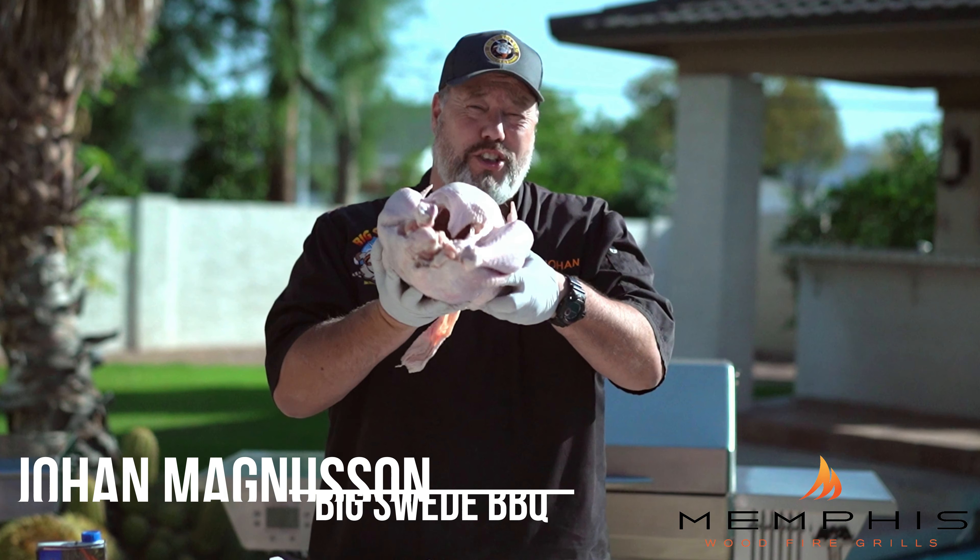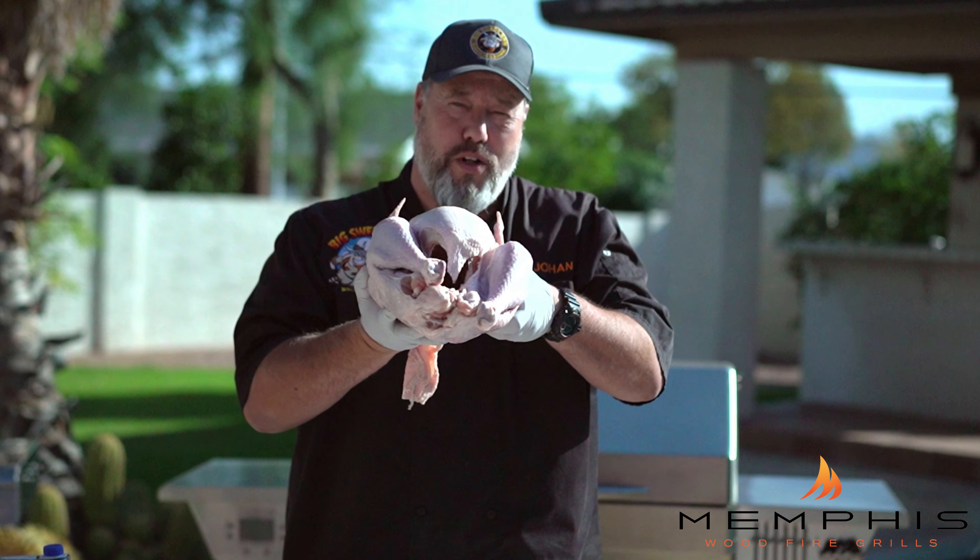Hey everybody, Johan Magnussen here, Big Sweet BBQ, and today we're smoking a spatchcock turkey on the Memphis wood fire grill.